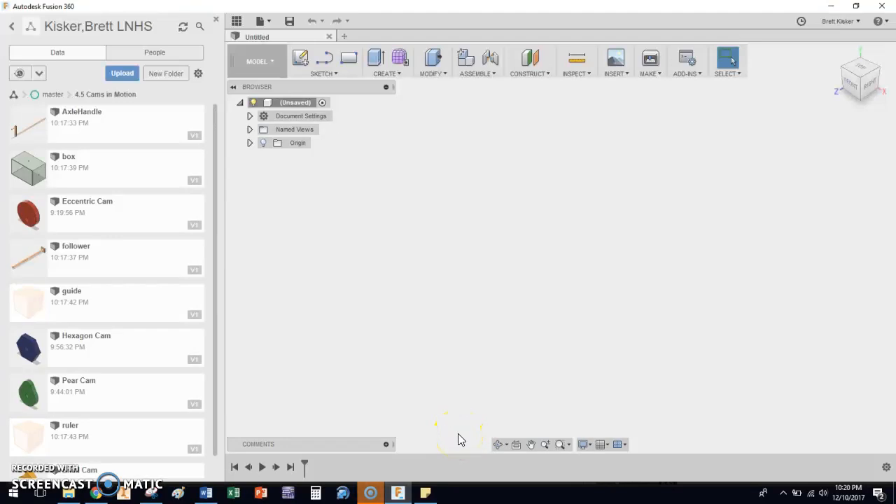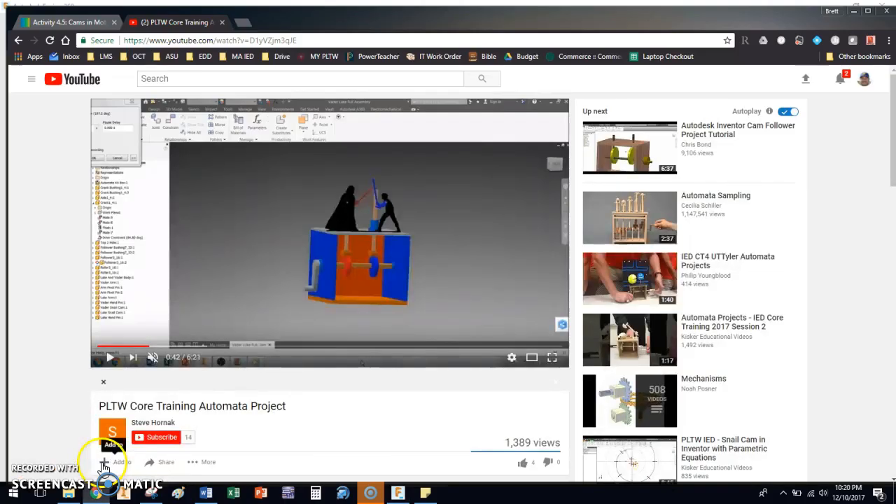Hi everybody. In this video I'm going to be walking you through the beginning stages of assembling the automata project. This is actually for lesson 4.5 — Cams in Motion — but we're going to bring it up again later in project 8.2 whenever you do the automata project for real. Just to give you an idea of what you're getting into: you can see we have a little crank toy, we've got cams on the inside, and some stuff moving up and down — these are called followers. That's what we're going to assemble using the parts given for activity 4.5, because we really want to study how the cam shape affects the motion of the object at the top.